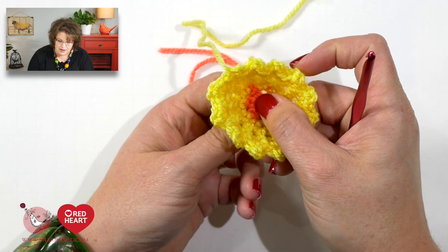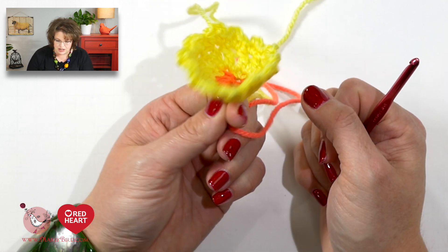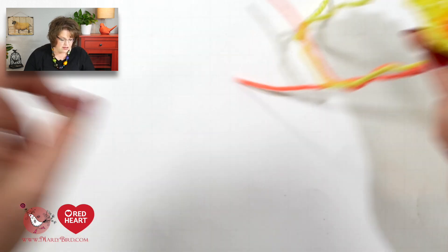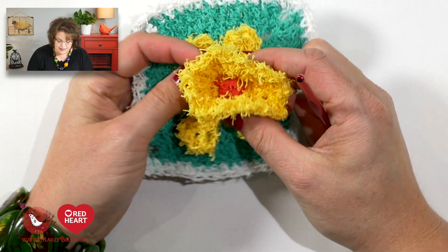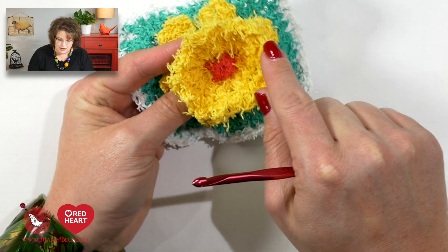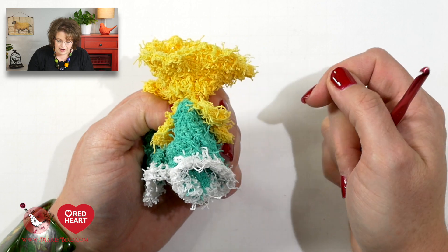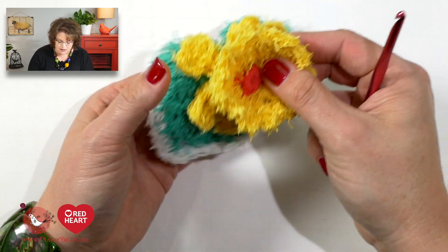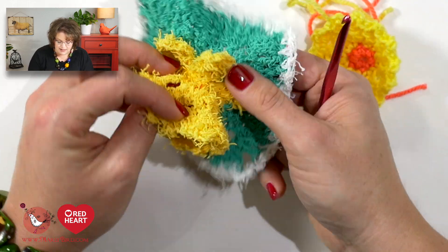So here we are — this three-dimensional bit is the daffodil portion of the cotton scrubby. Let's bring in the actual cotton scrubby so you can see. This little bit here is what we just created and you can see the scallops are really subtle all the way around, but it's a nice little touch. This little piece is obviously completed; this one was completed and then I sewed it to the square portion.